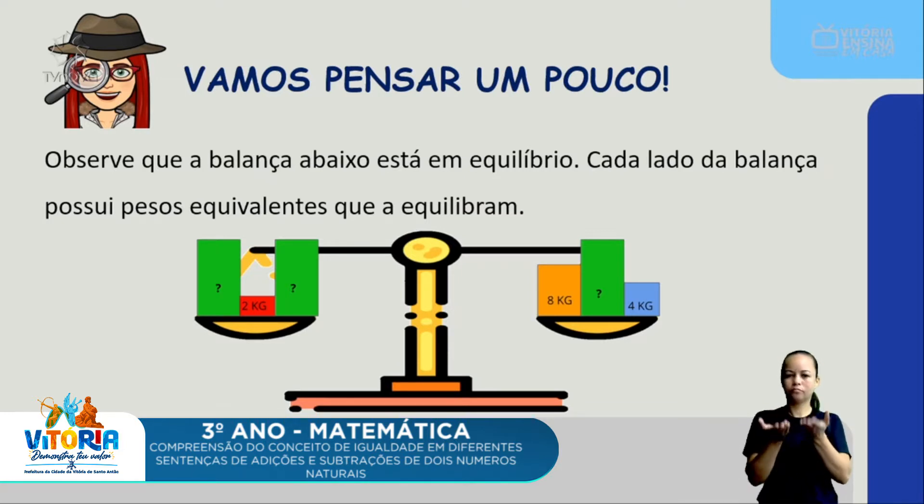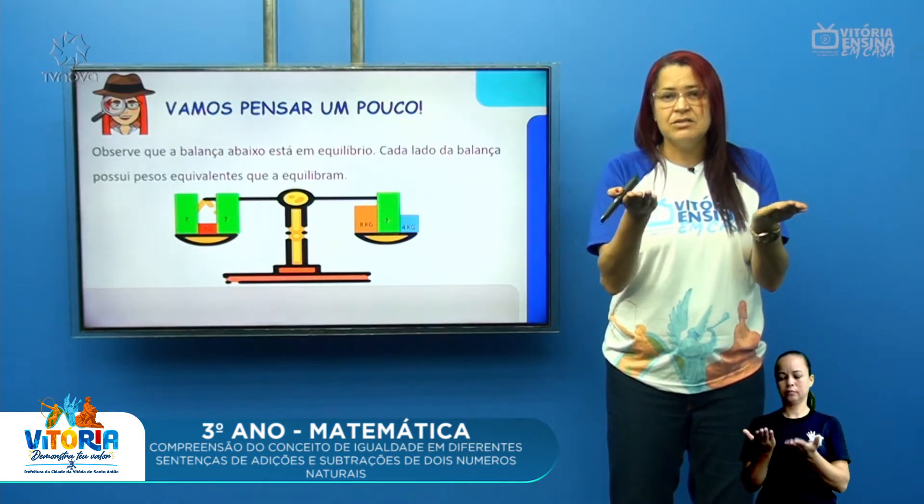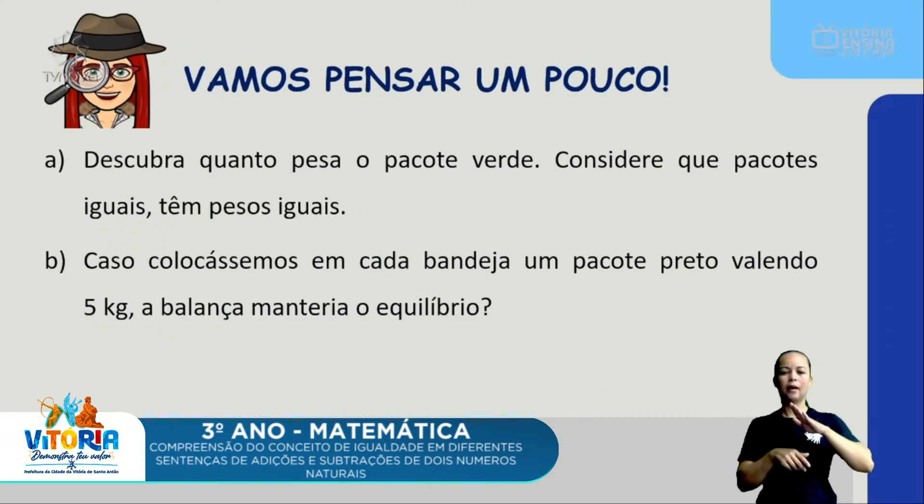Cada lado da balança possui pesos equivalentes que a equilibram. Preste atenção a essa balança. Podemos observar que num dos pratos da balança temos dois pesos com uma interrogação — eu não sei qual é o valor desse peso — e tem uma caixinha com dois quilogramas. No outro prato tem oito quilogramas, um objeto com oito quilogramas, e um com quatro quilogramas. E um verde também, que eu não sei qual é o peso. Mas a balança está em equilíbrio, os pratos estão com quantidades iguais.